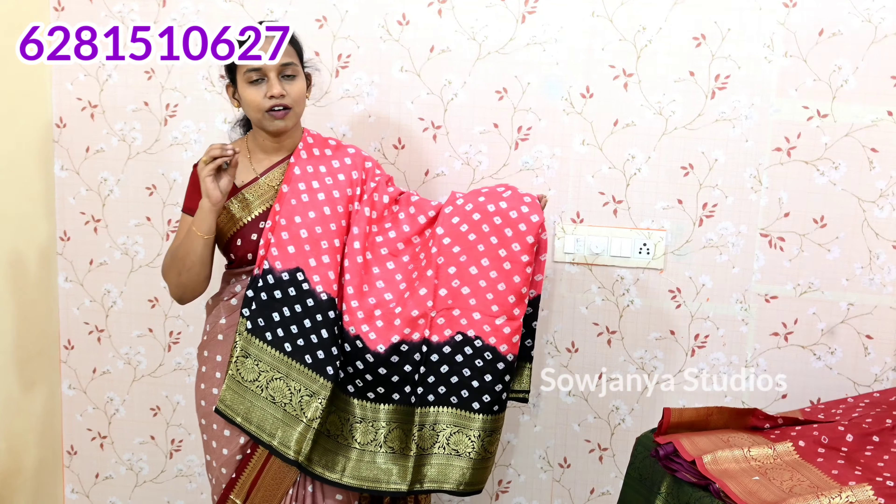If you have any other combinations, you can book in this color. Subscribe and activate the bell. If you have a video, you will be able to book a video. This is the combination.